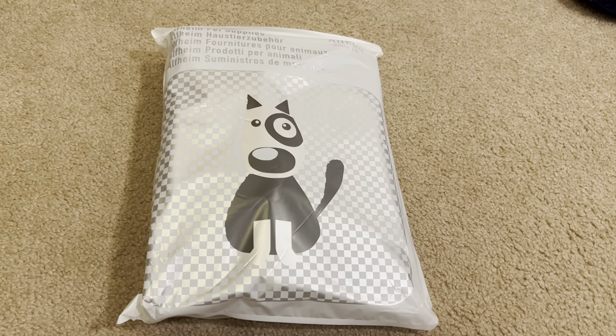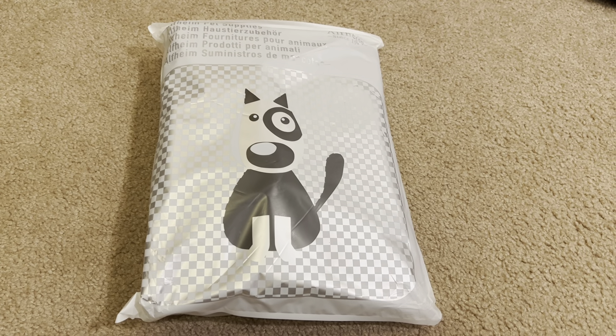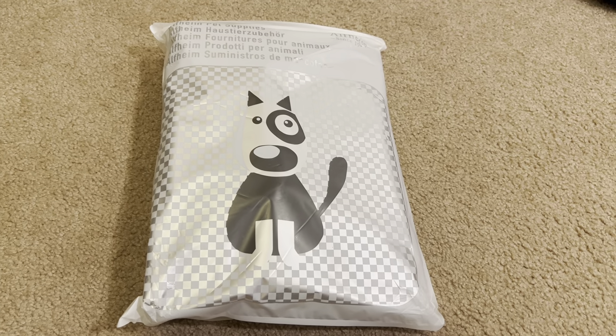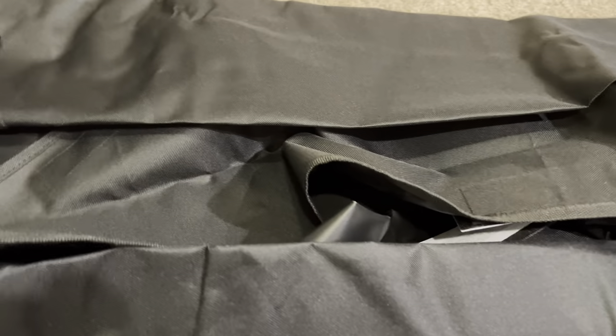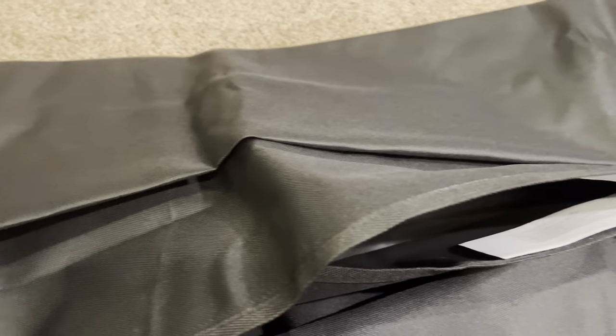Today's review is on this trunk pet cover that I got off of Amazon, came in this packaging here. I don't actually plan to use it for my pets anyway — I don't normally put them in the trunk, so I have something for my backseat for that.